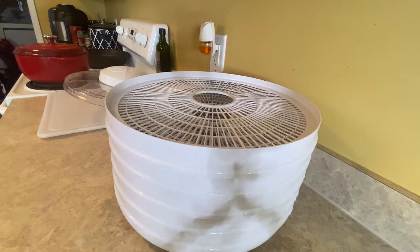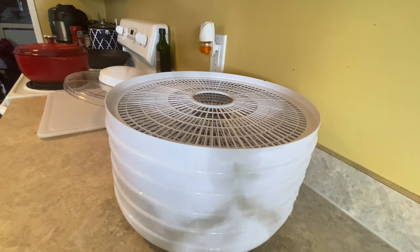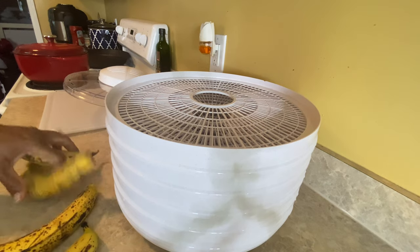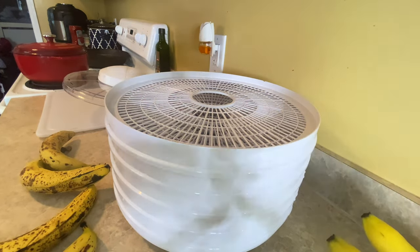We're gonna start off with these bananas. They are going to have to dehydrate for anywhere between six to twelve hours, and you just want to check it by touching it or poking it to see the texture. If it's not dry enough, you go ahead and do it for extra hours.